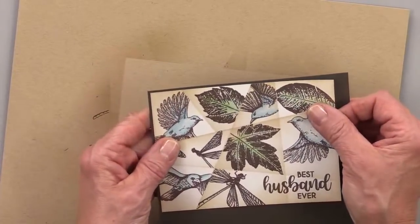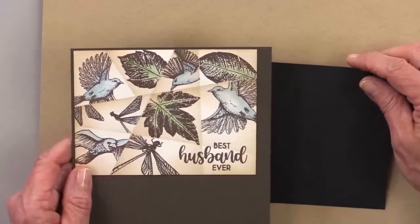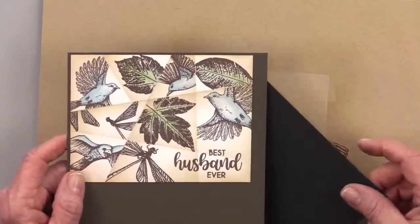Here it is on charcoal brown. What do you guys think — charcoal brown or black? Browns are in the lead. Nobody's picking black.